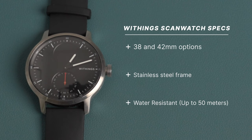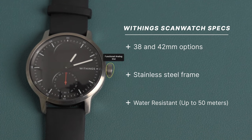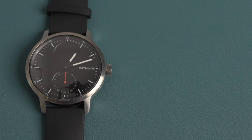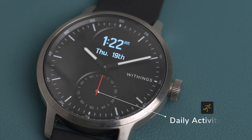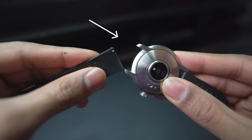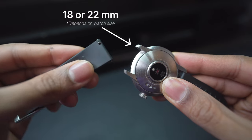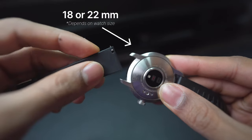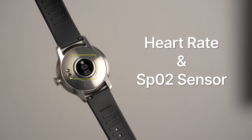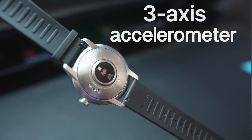The ScanWatch comes in a 38 and 42 millimeter model with a circular stainless steel frame and an analog dial on the right side. It's water resistant up to 50 meters, and underneath the top glass are two displays — a bottom dial that shows the progress towards your daily activity goal as a percentage, and a main top PM OLED display where you can cycle through different menu options. When you flip the watch over, you can change the bands with any standard 18 or 20 millimeter band, and smack in the center are the sensors, including a heart rate and SPO2 sensor along with a three-axis accelerometer.